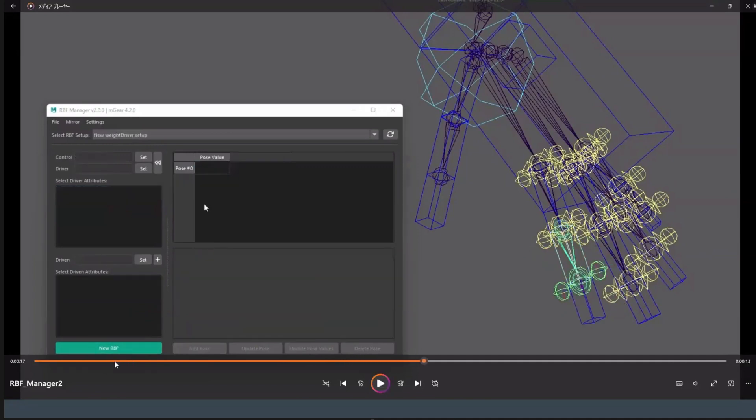The new UI has a button to assign both control target and driver target simultaneously, which is much faster. To use it, you select the control first, then select the driver target, and then push the button — you need to select in order and then push it.